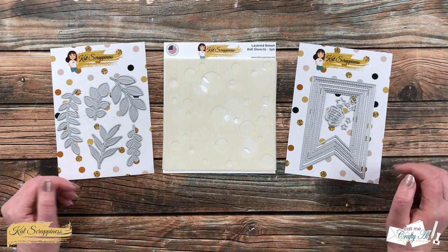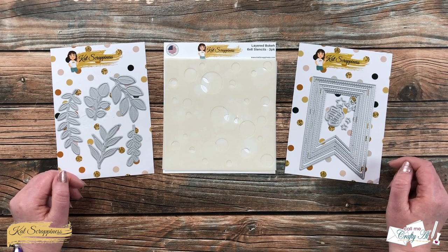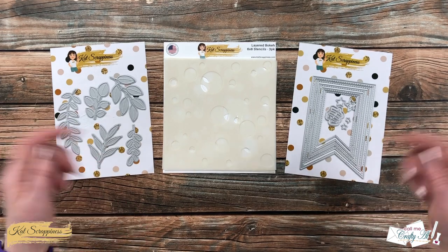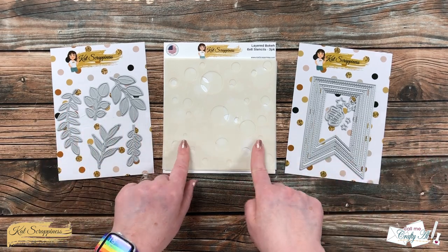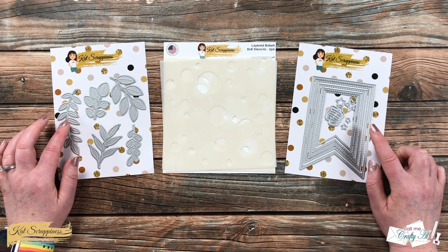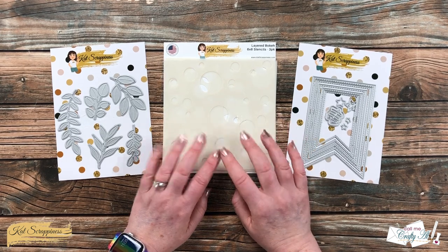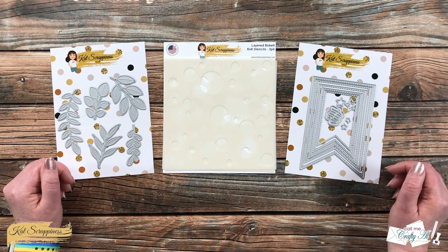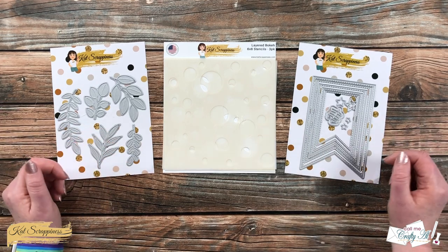Cat Scrappiness recently had a huge release called Summer Vibes and today I'm going to be using some of those goodies to create a fun card. You can find the products I'm going to use today as well as the entire release linked in the description box below. My focus will be on the stitched foliage dies, the layered bokeh stencil set, and the nesting fishtail banner die set. I love the fun stitching detail and the three-piece bokeh stencil set helps you quickly and easily create those bokeh backgrounds. As I add any more products or tools during the process I will be sure to let you know, and if I leave you with any questions you can leave those in the comment section below.